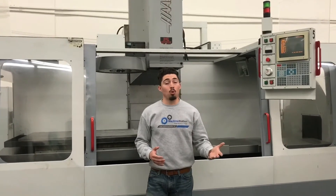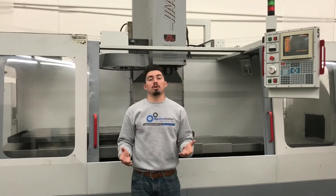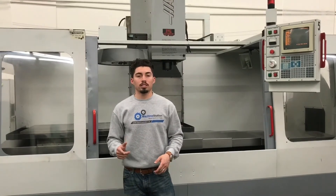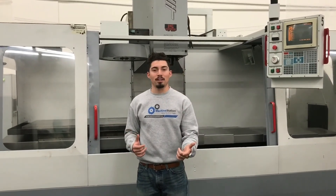If you want to know any more information about the machine, don't hesitate to give me a call at 909-919-9600 or visit the website www.machinestation.us. I'm more than happy to answer any of your questions. If you liked the machine, enjoyed the video, don't forget to drop a like, leave a comment, and subscribe. Thanks for watching guys.